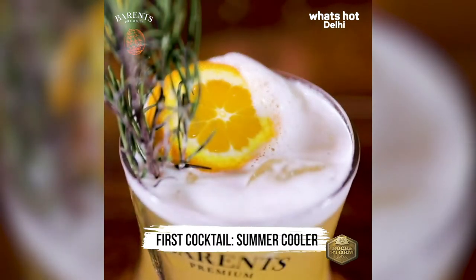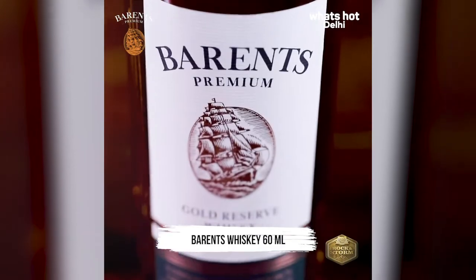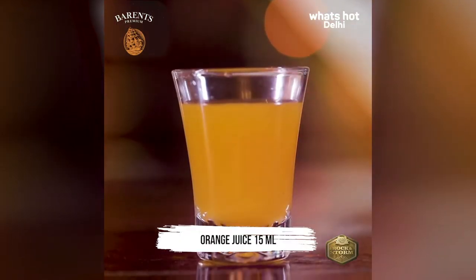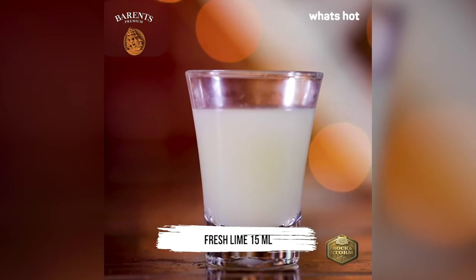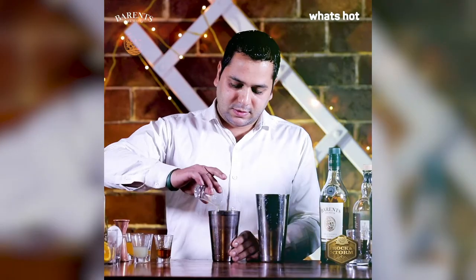The cocktail for today is the Summer Cooler. For this we will need Beren's Premium Gold Reserve Whiskey, egg white, orange juice, homemade rosemary syrup, maple syrup, fresh lemon juice, and lots of ice. So let's start — the star ingredient: Beren's Premium Gold Reserve Whiskey.